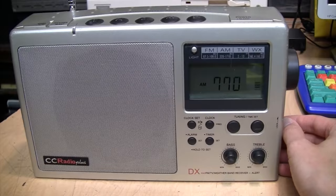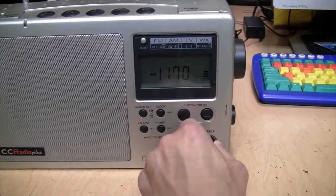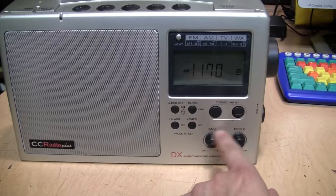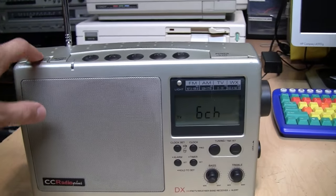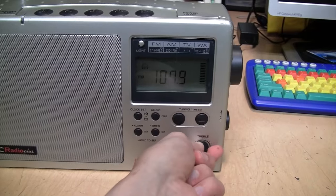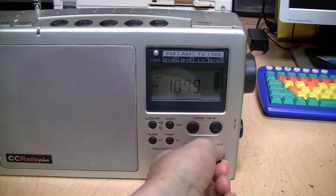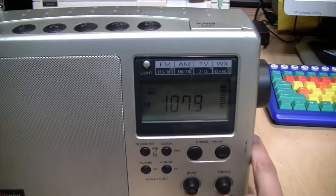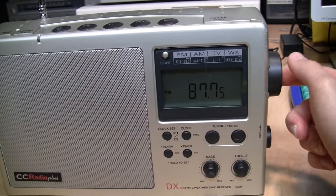If you use the push-button tuning it mutes the audio momentarily as you're changing frequencies. On AM the frequency range is not really wide enough to notice much of a difference with adjusting the bass and treble controls, but definitely on FM you can hear the difference. Switching over to FM — you can see it shows the stereo indicator even if you don't have headphones plugged in. On FM the tuning dial tunes in 50 kilohertz steps.